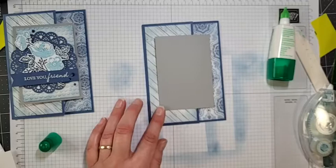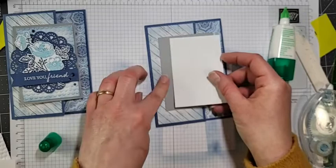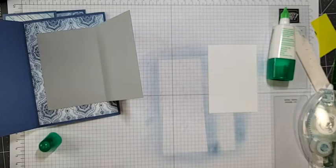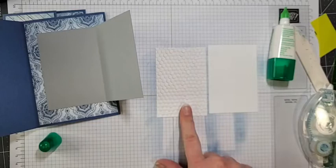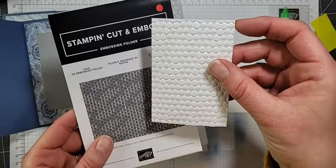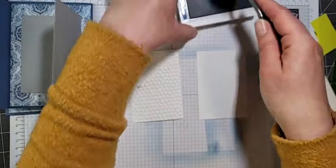Now I've got two pieces that measure two and three-quarters by three and three-quarters — that's just a quarter inch smaller than the gray piece itself. One goes on the inside, but before I do that I'll do the same blending technique. The other piece I've already embossed using the Hive 3D Embossing Folder — absolutely beautiful! I love how deep that impression is, and of course it goes beautifully with those little bumblebees on the paper.